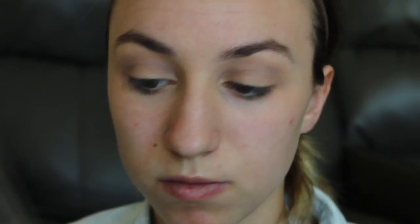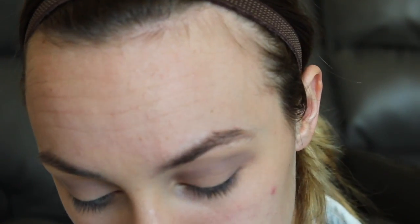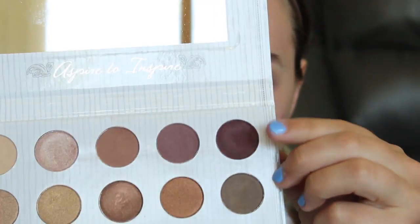I go back into the Wet n Wild Petal Pushers Palette with that dark purple, rustic brown kind of purple. Everything in this palette is a little bit shimmery, so I really shouldn't be putting it in my crease, but I was just having fun with some purple colors for prom. I started going into my outer V, defining the outer limits of my eye. Then I went into my Carly Bible Palette, taking mostly the darker purple but also adding the lighter purple next to it — same brushes, just defining the crease and adding more purples.